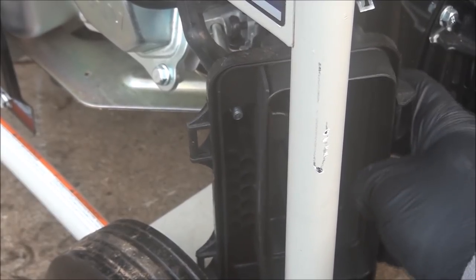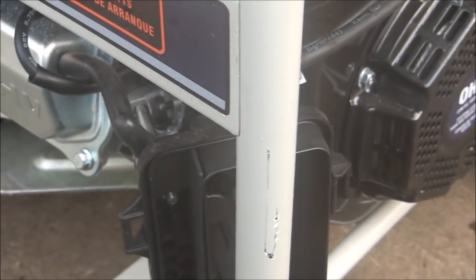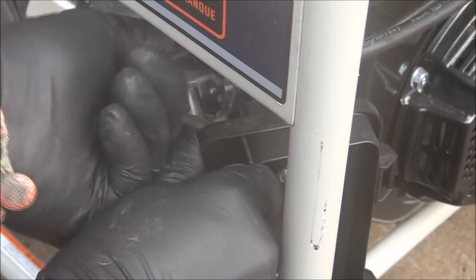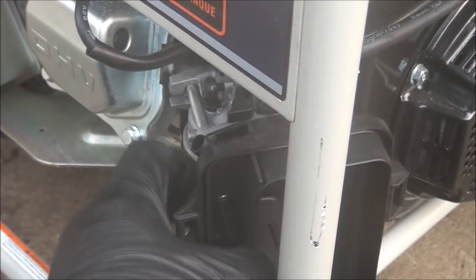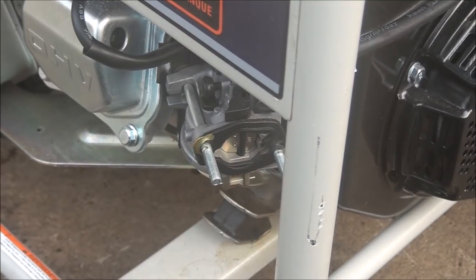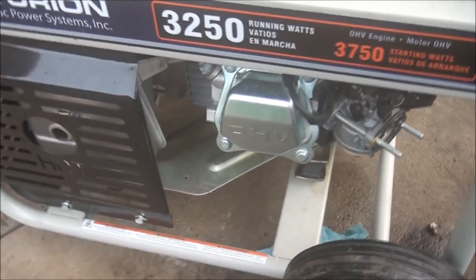It looks like I'll be able to take this off, but we do have a breather hose that's attached. They usually just pull off. There we go. Now we'll see about getting this carburetor off of here.